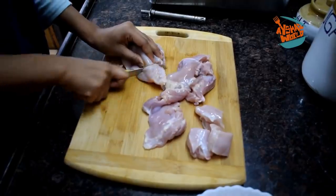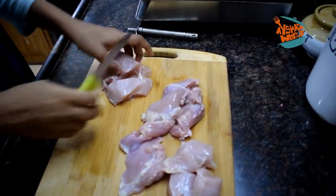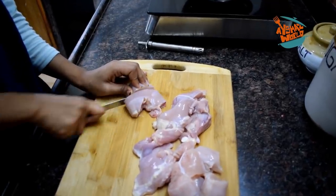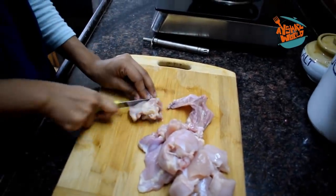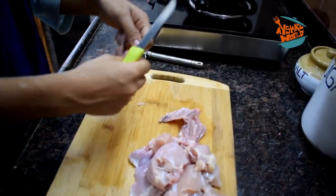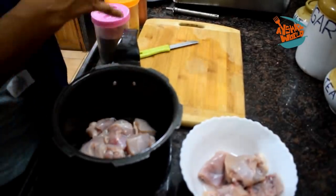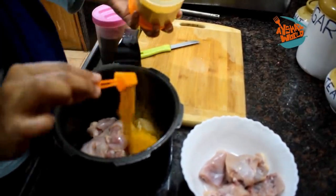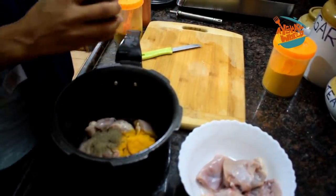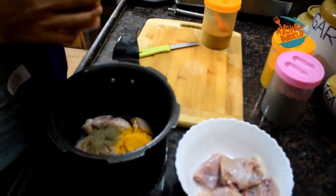I'm going to show you a snack. I'm going to add a little chicken pieces. I'm going to add the chicken in a pan and cook it. Then I'm going to add chicken pieces in the cooker. I'll add 1 teaspoon of spice, about 1-2 teaspoons of curry.